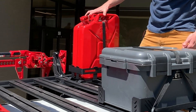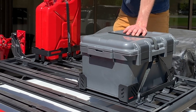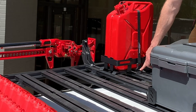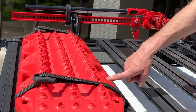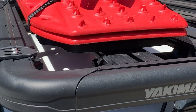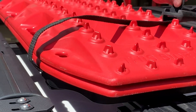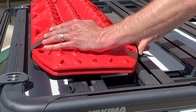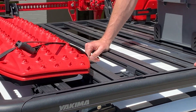Another cool accessory we have is our jerry can holder. It is specific for a 15-20 liter jerry can and comes with its own ratcheting strap that integrates with all the mounting hardware. Another really cool accessory is our recovery track mounts. Underneath the recovery track, we've got some mounting boards there to put your recovery boards to, and then it comes with these custom straps and they Velcro into place just to make sure it isn't flying around or flapping in the wind.